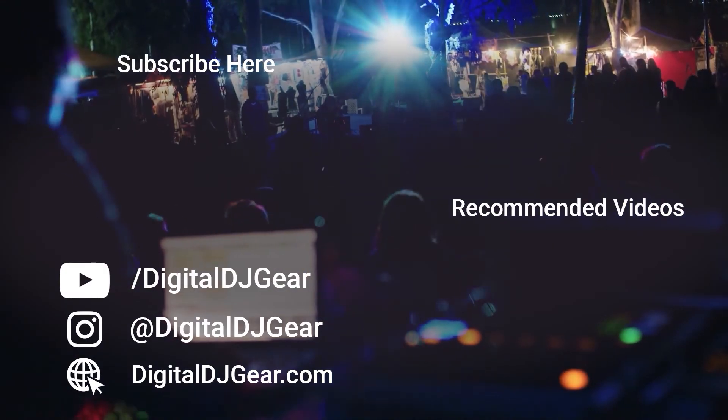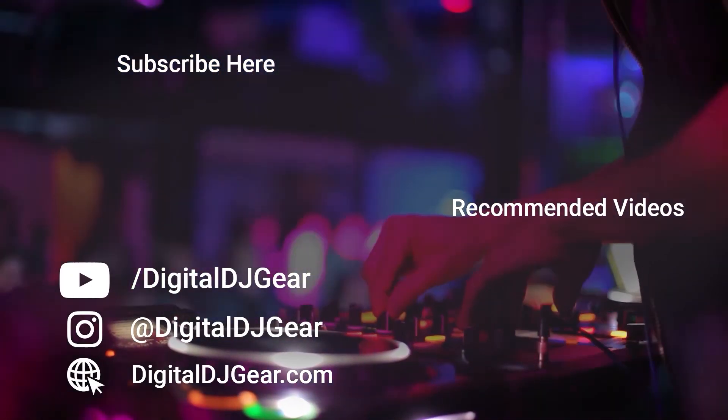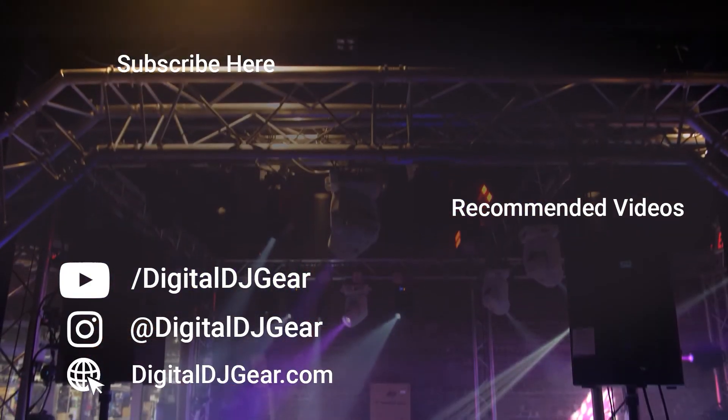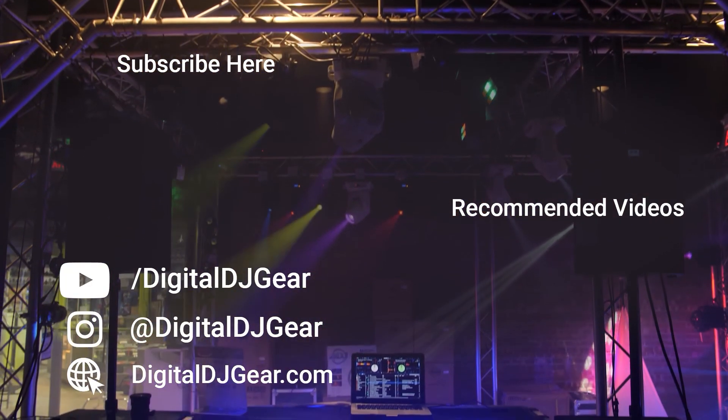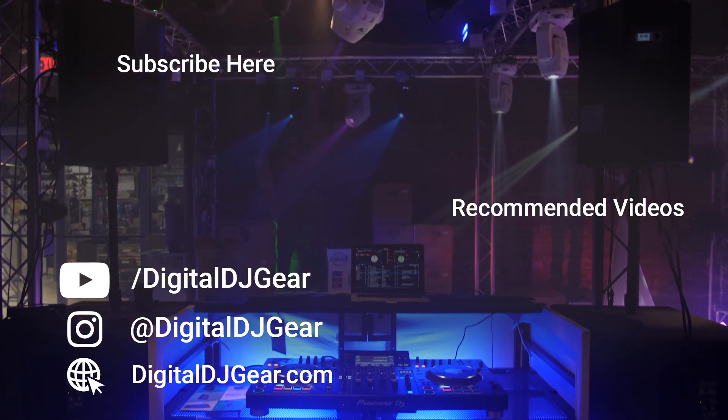We hope you enjoyed this video from Digital DJ Gear and Musically Yours. Be sure to leave a comment below if this video helped you, and check out these other videos we think you'll like. To learn more about all of our pro audio, lighting, DJ, and recording equipment, please give this video a thumbs up and subscribe to our YouTube channel now. Until next time, I'm Sam from DigitalDJGear.com and Musically Yours. Thanks for watching!